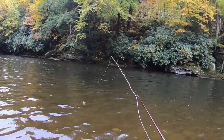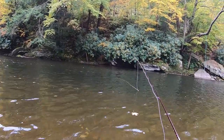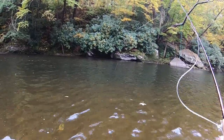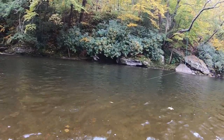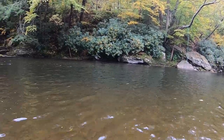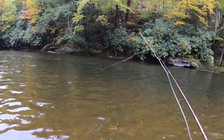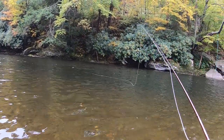It looks pretty deep out there — the water changed colors, it's darker. I don't think I was ever getting bottom before, but now I'm definitely getting bottom. It's a heavier setup so it's harder to cast, but let's see if we can get out there.